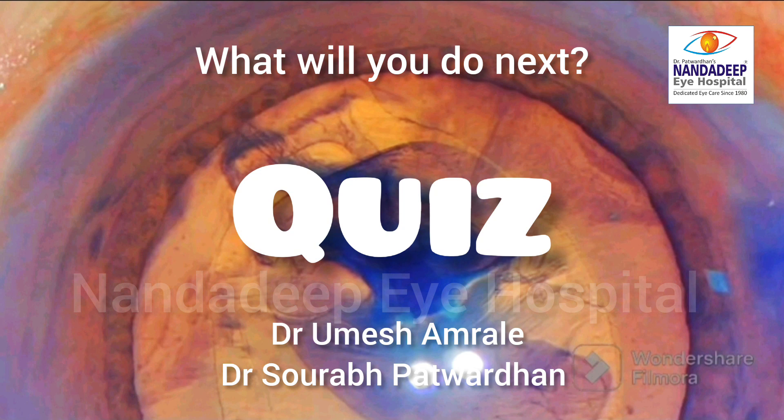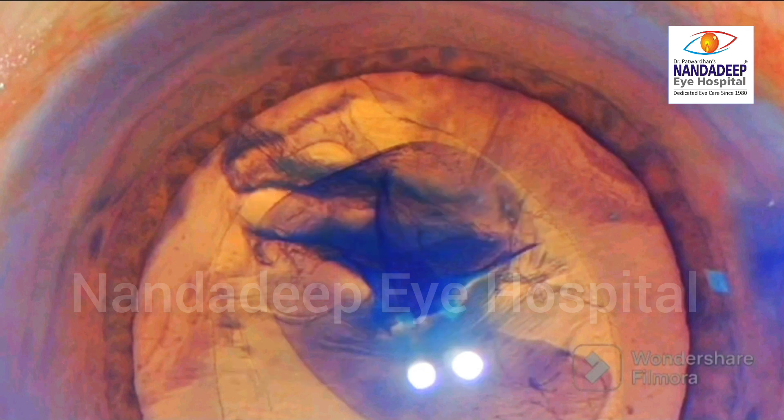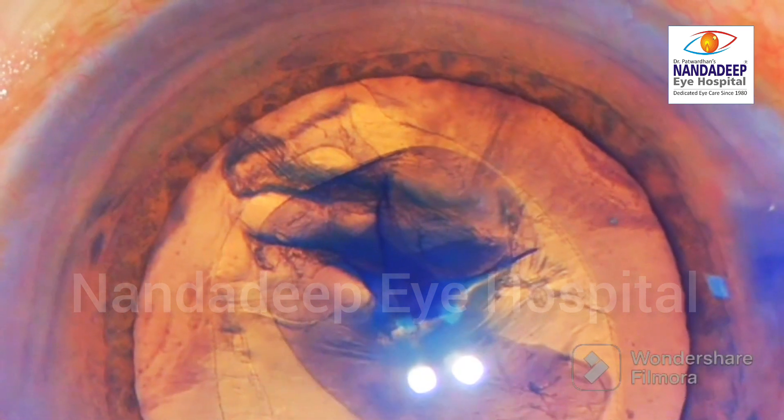In the previous video, I asked you a quiz: how will you proceed with this radial tear as you can see?